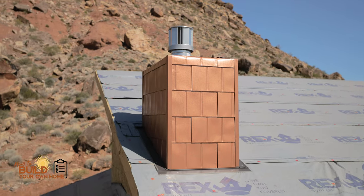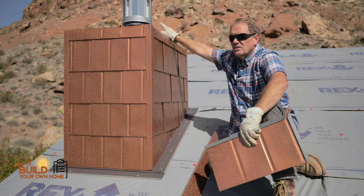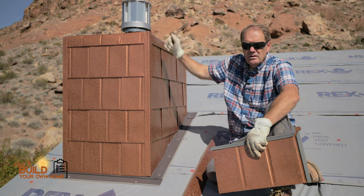And it just looks great. We'll eventually put a metal cap on this roof. This here will be buried, so it'll be a metal cap that will come up about here and will come right over and cover the top part of this roof.